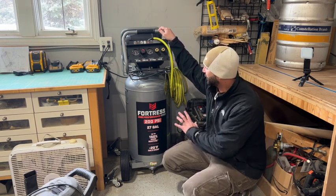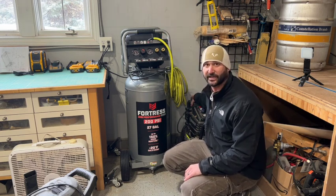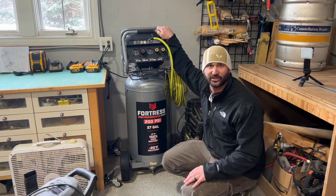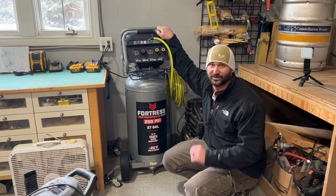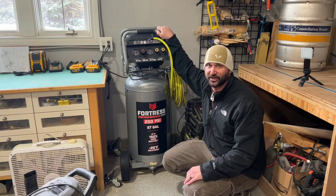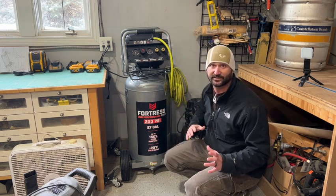I am surprised at how quiet this thing is compared to even my old eight-gallon — it's much quieter. I'm really going to enjoy that because one of the most annoying sounds in a shop is when your air compressor kicks on. With the 27-gallon, we're going to hear that kick on less often, and on top of that the unit itself is quieter.